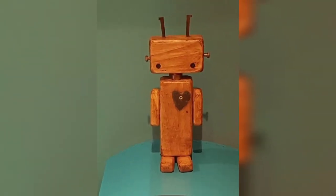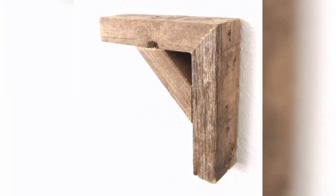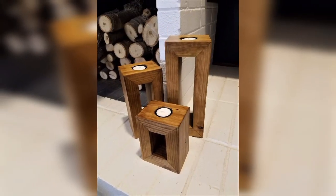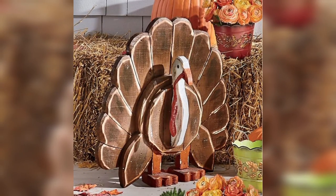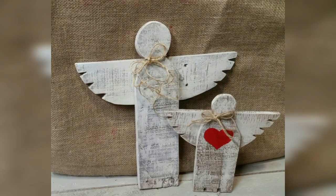Wood planters are another creative way to reuse scrap wood. You can make them in different sizes and shapes depending on your needs. Planters can add a touch of natural beauty to your home, and they can also help you grow fresh herbs and flowers.